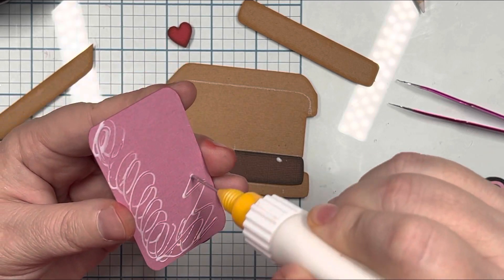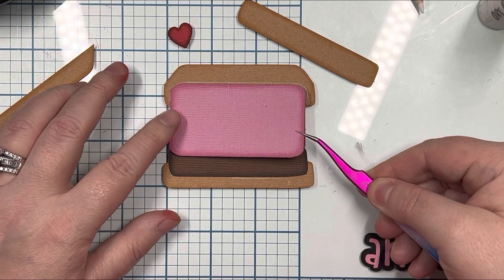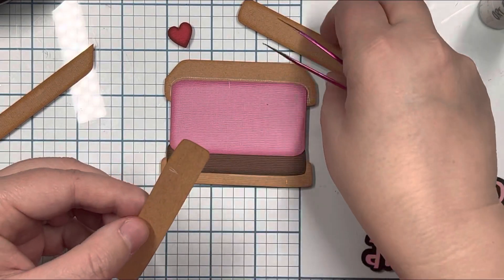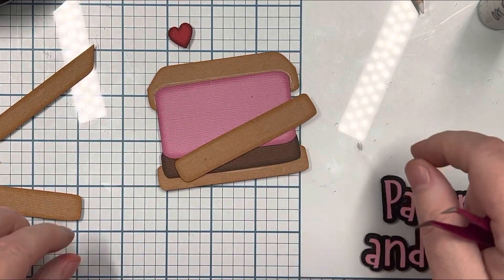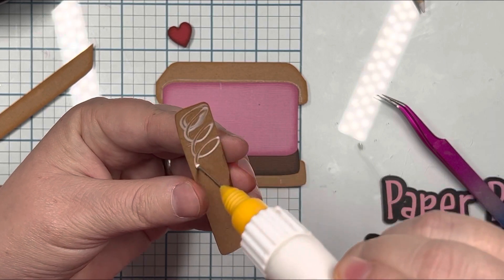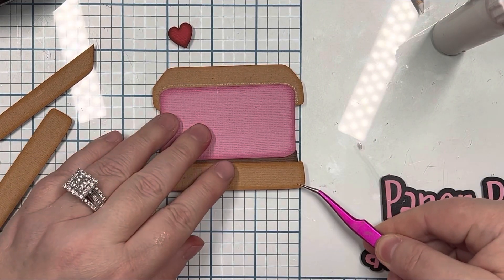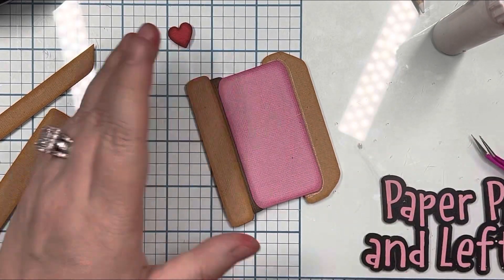My glue just burped onto my chocolate, which is okay because I think that part's covered. When I dry pieced this, I laid my dark brown down first, then I took the bottom and laid it across — that's how I sized my pink one up. The only thing I haven't really investigated is the top, to see which way that lays down. For this piece here, the bottom slants up and that part slants up with it — that's one way I found the right piece to go correctly.